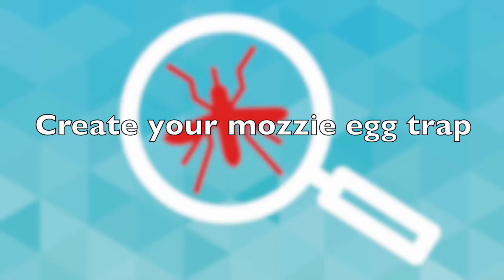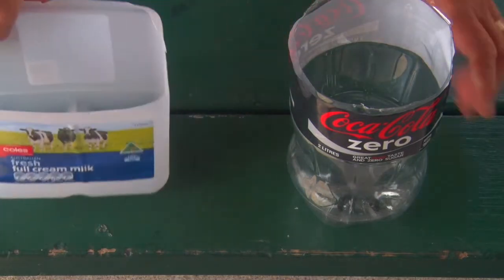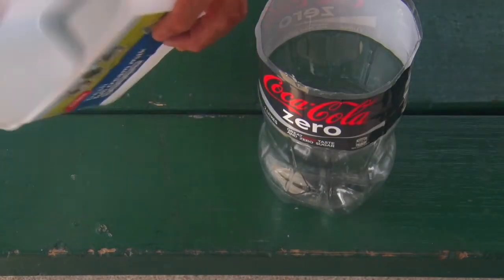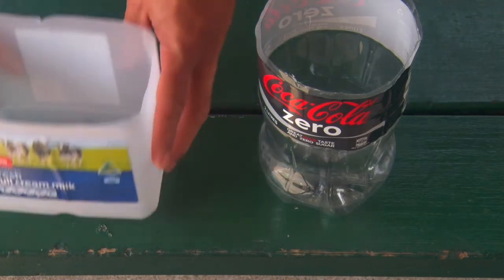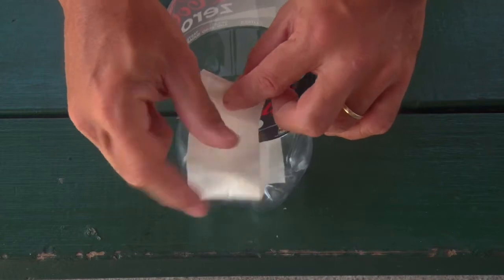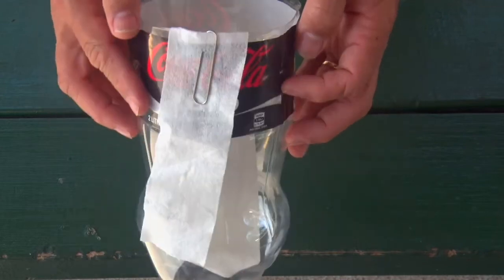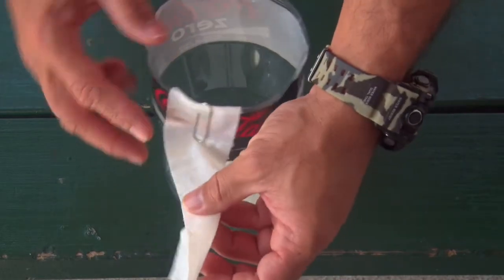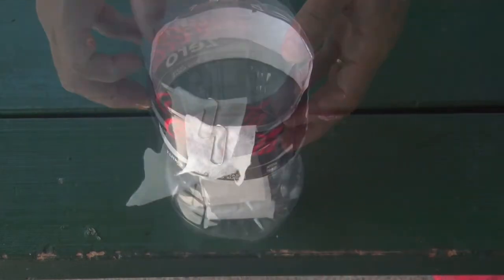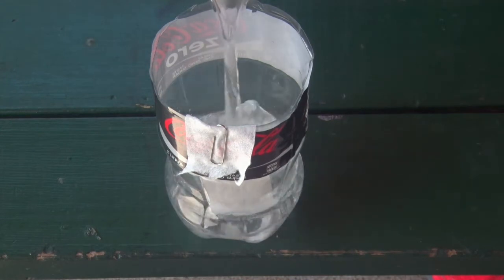Create your mozzie egg trap. If necessary, cut the top off your container to create a wide opening. Make sure it's very clean — wash thoroughly, then double rinse your container with clean water. Hang the long white egg collection strip on the inside of the container so that it touches the bottom. Fix it to the side using a paper clip or similar. Trim off any excess strip that hangs over the outside of the container.